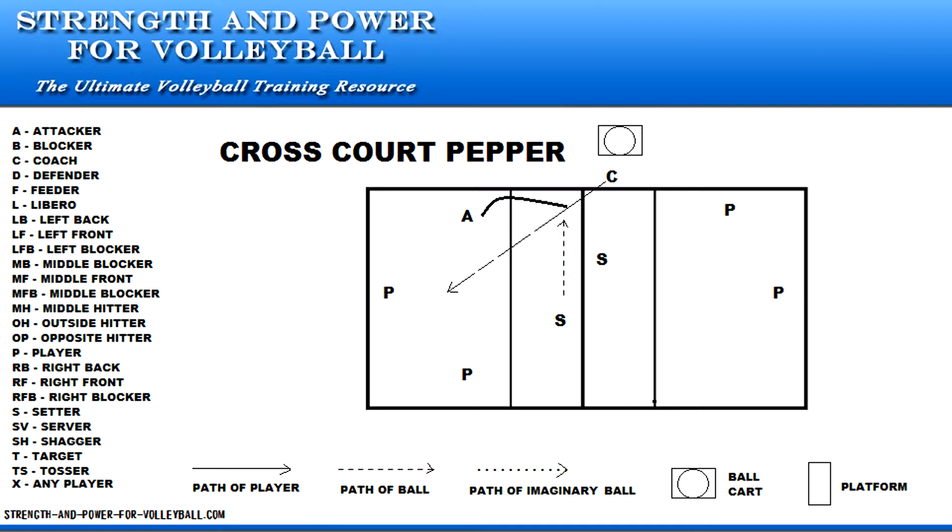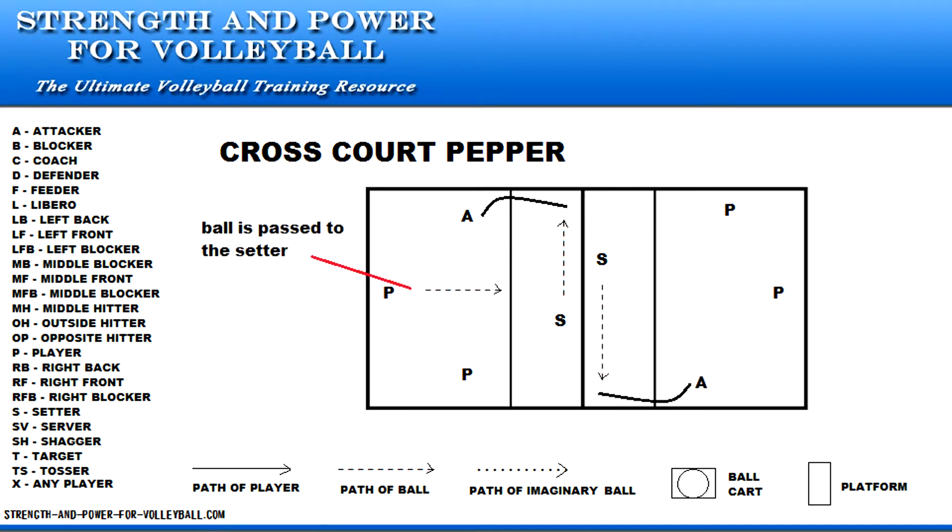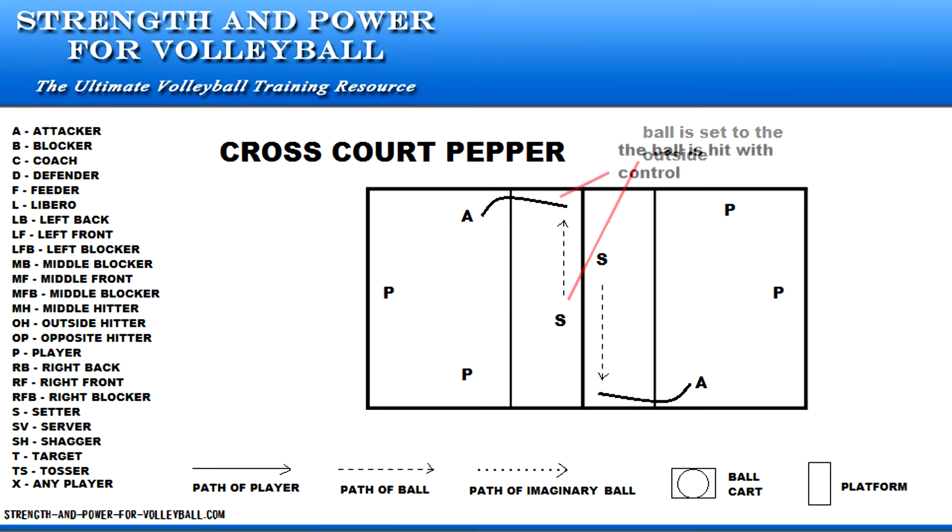The coach throws the ball over the net to start the rally. The ball is passed to the setter, and the setter sets the outside hitter. The ball is hit in such a way that it makes it easier for the other team to pass the ball.